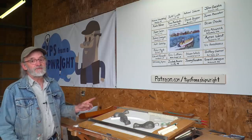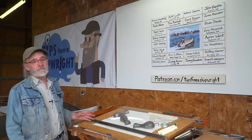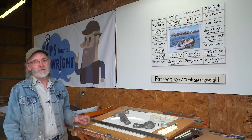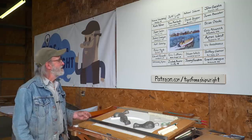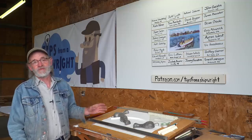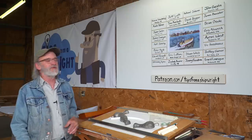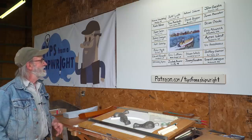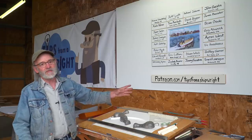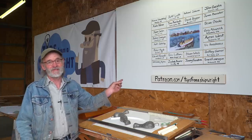We put this Patreon board together to thank some of our earliest patrons. They've been sticking with us right along and they're really special people to us, so we decided to put their names up on the board. We also want to thank all of our audience because it's been terrific — the comments have been terrific and it's really fun to read them and try to respond. You can look this up on Patreon.com and you could probably figure out how to get your name up there on the wall.